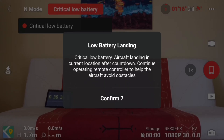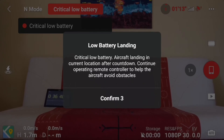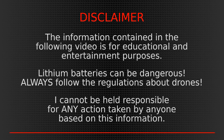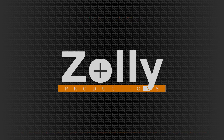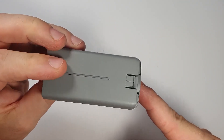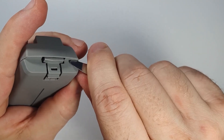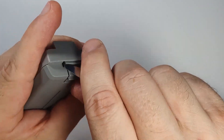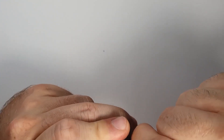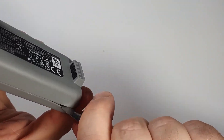Critically low battery — not again! If you are also tired of this, keep watching. Hi guys, it's Oli here. I hope you're having a great day. Let's make a deal: if you're interested in modding your own battery for the Mini 2, please watch the whole video, because I will be giving you information bits and pieces here and there, and you will need all that information to be able to do this mod.